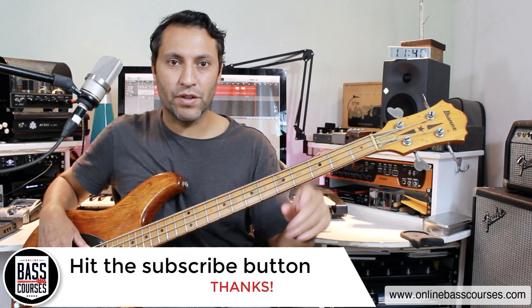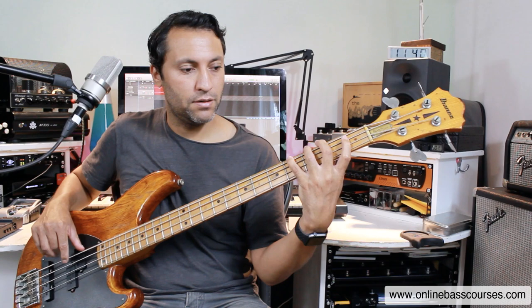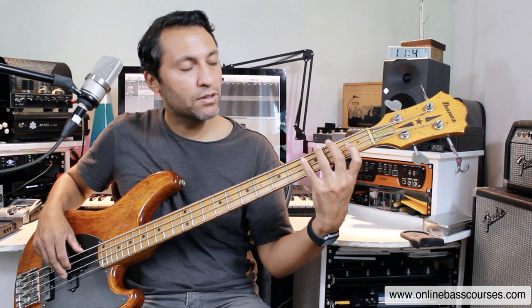So I'm playing E-flat, first finger on the D string. I'm doing all this one finger per fret. I've got G-flat, A-flat after that. Then B-flat, A-flat, first fret, A string, back to the fourth fret, E string. Then a little jump, little shift.